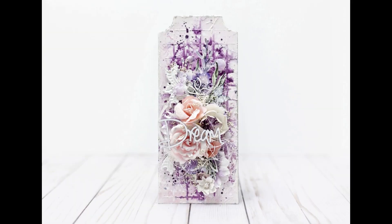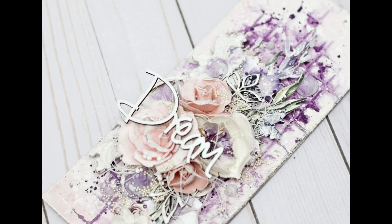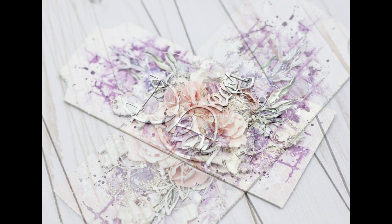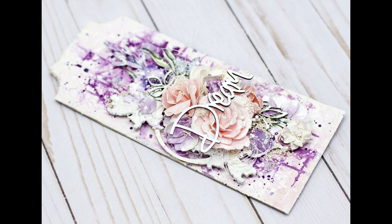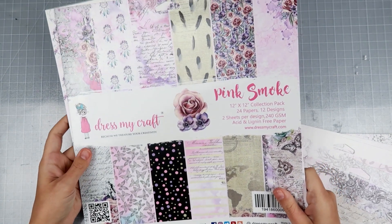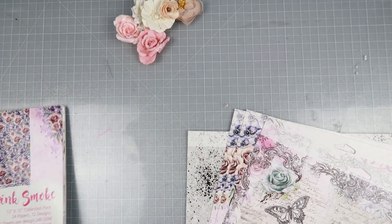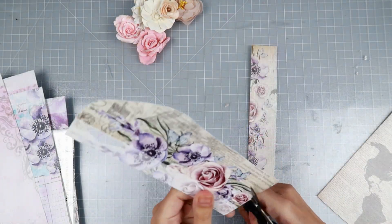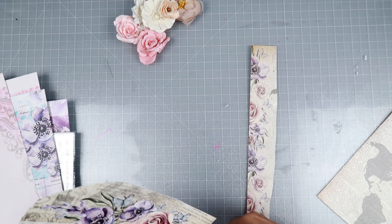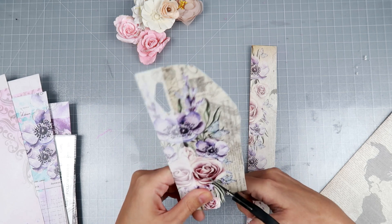Hey everybody, I am so excited to share this mixed media tag with you. I am featuring some of the gorgeous supplies from Dress My Craft. The paper I'm using is the pink smoke collection — this is my favorite collection of all time from them.